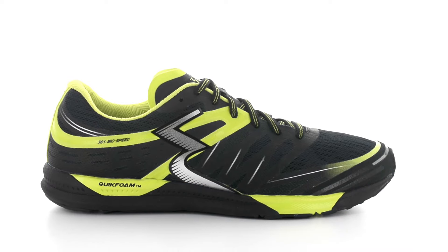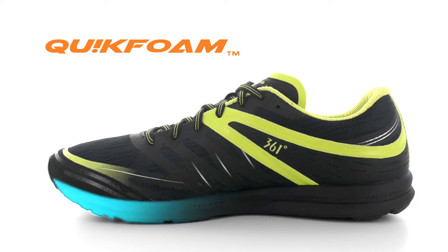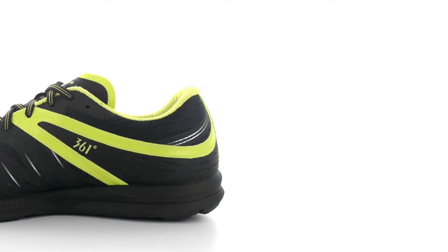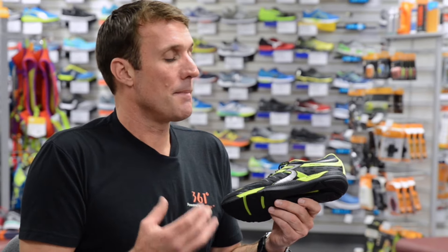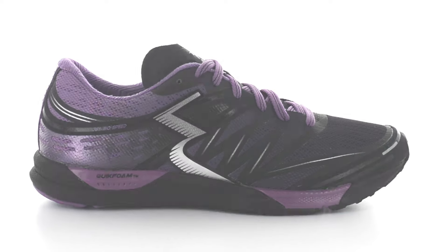The BioSpeed features our Quick Foam technology, which is an EVA natural rubber blend completely encapsulated in polyurethane, making it super soft yet very responsive. The encapsulation process makes the foam blend extremely resistant to weathering and much longer lasting. A firmer blend of Quick Foam is injected into high impact areas to enhance shock dispersion and maintain agility.